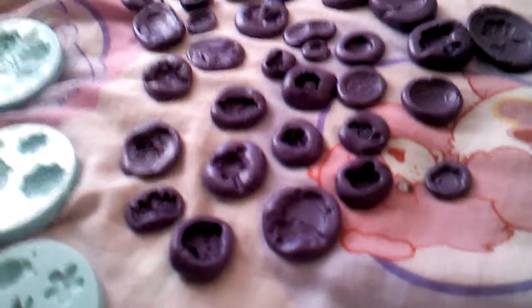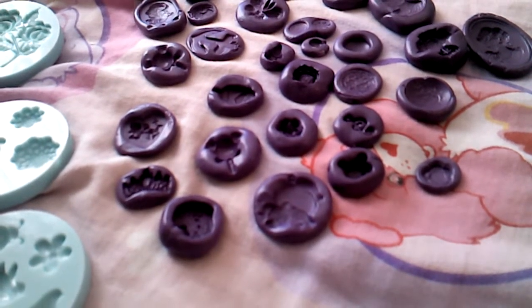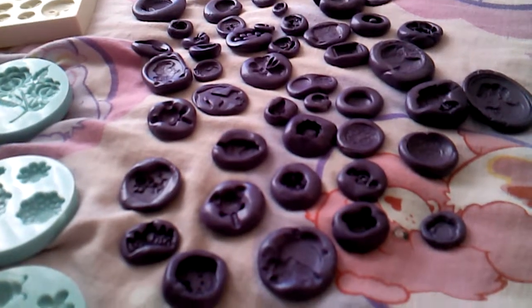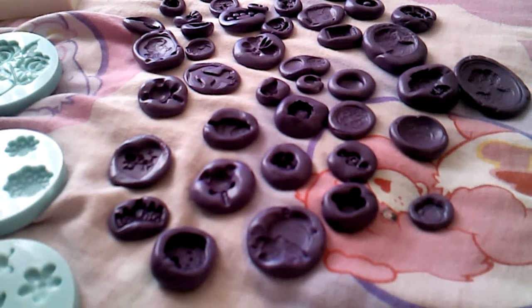I use Easy Mold Maker from Michaels. I used up almost the entire thing — I have a very, very small amount left.